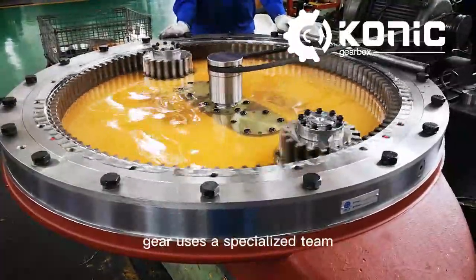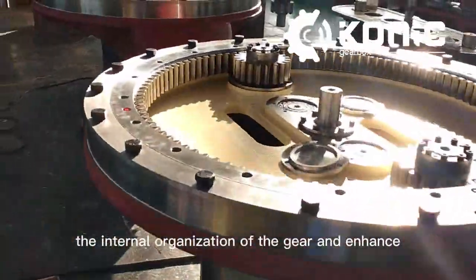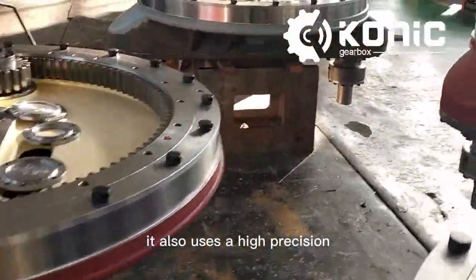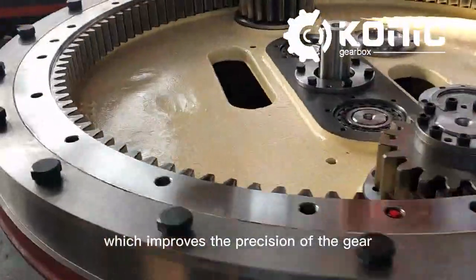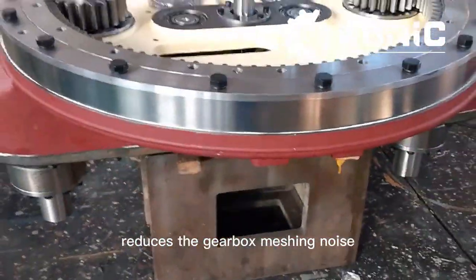The transmission gear uses a specialized heat treatment process that was developed independently to refine the internal organization of the gear and enhance the strength of the gear. It also uses a high-precision gear grinding machine to grind the teeth, which improves the precision of the gear, enables smooth transmission, and reduces the gearbox meshing noise.